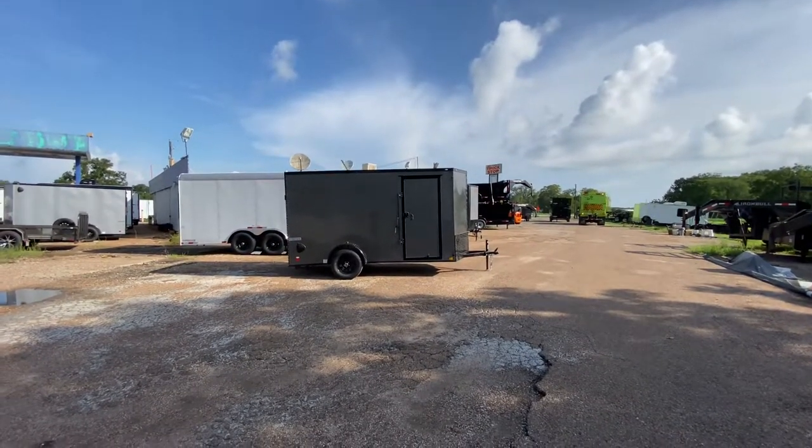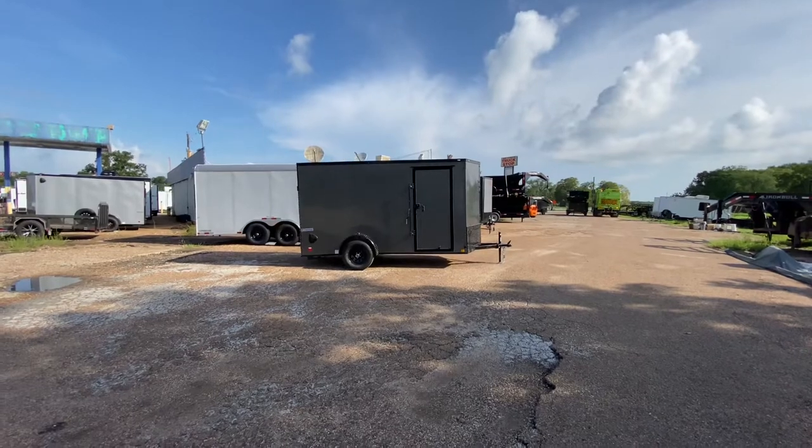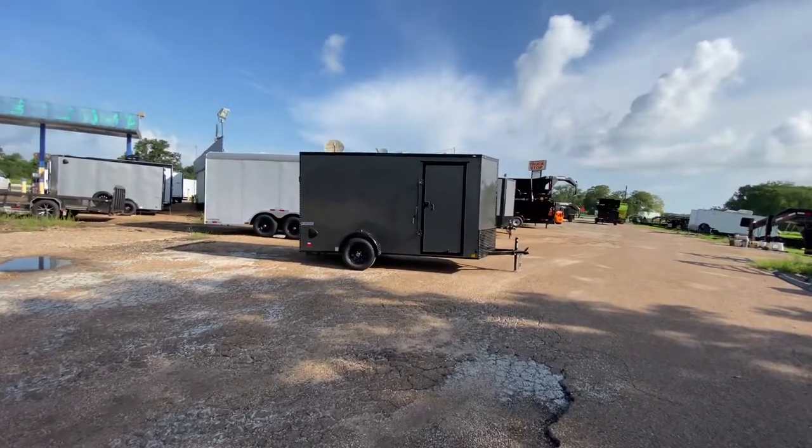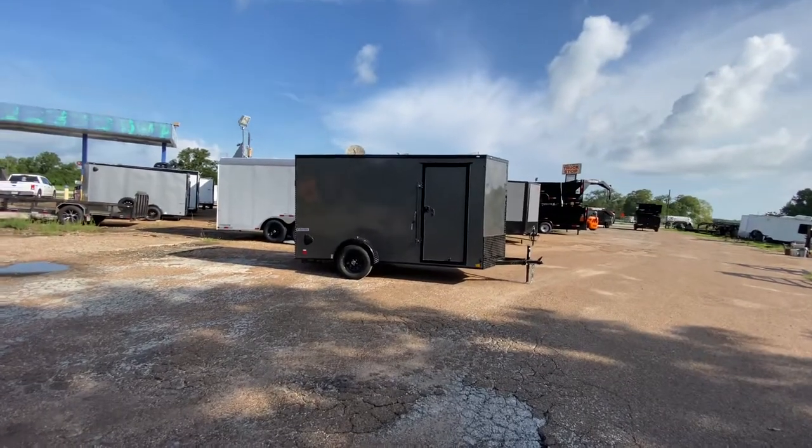Hello everybody, welcome to Trailer Place. I'm going to take a look at some new inventory that we received on the lot for you guys today. What we're going to be taking a look at here first is a 6x12 single axle Continental cargo trailer.